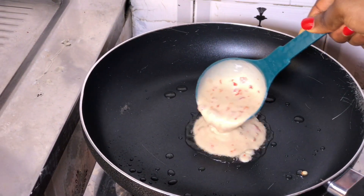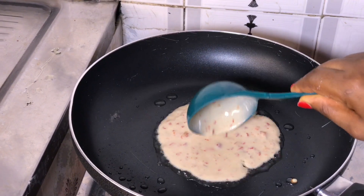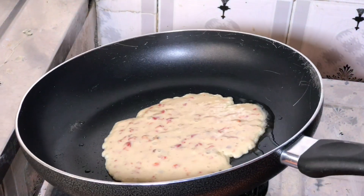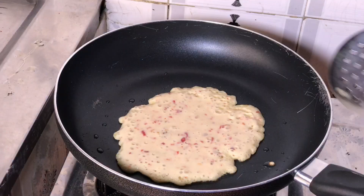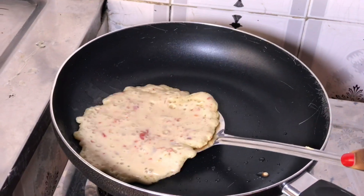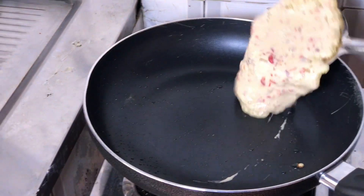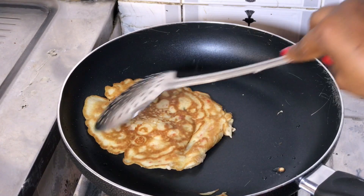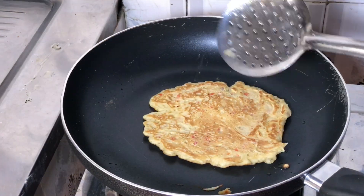You can either use oil or melted butter to fry your pancakes. Just a teaspoon of oil is enough, or a tablespoon of butter is enough. I'll fry and when the bubbles are coming out, I can flip it over to fry the other side equally.